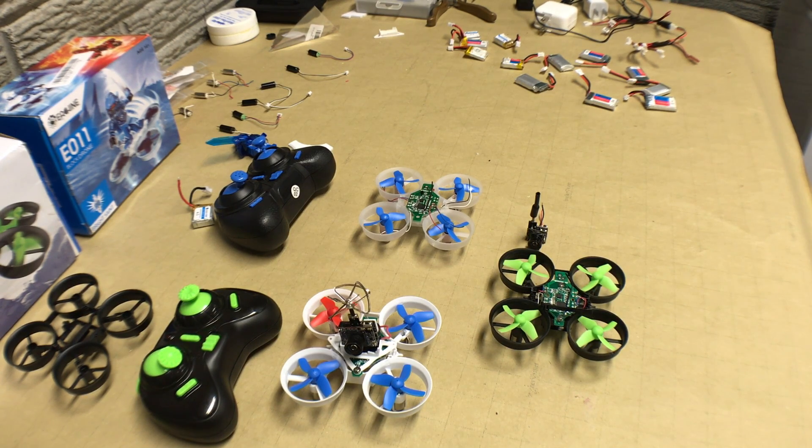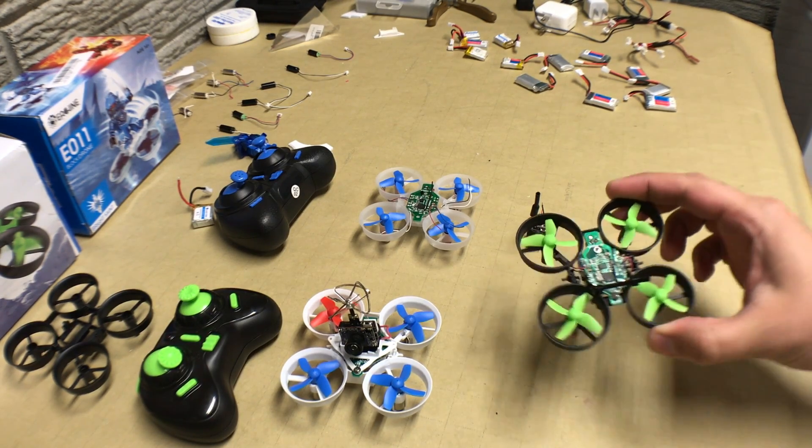When you go to buy a camera, look for something in the three to five gram range if you can. If you want something more universal you can go heavier, but just remember you'll probably have to add a bigger battery just to get reasonable flight times.